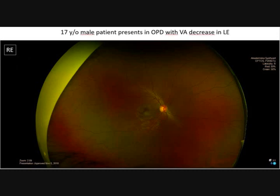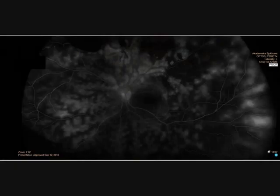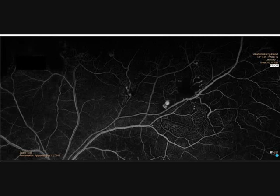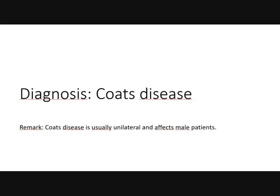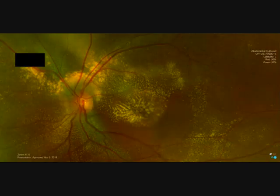Let's come to case 2. This is a 70-year-old patient presenting with visual complaints in the left eye. This is the left eye — what is your diagnosis? The right eye is normal. Only the left eye is pathological: exudates, hemorrhage. Here is the angiography — you also see leakage. It is Coats disease. Coats disease is usually unilateral and affects mostly male patients. According to the staging of Coats, we have stage 2A with exudates in the macula.